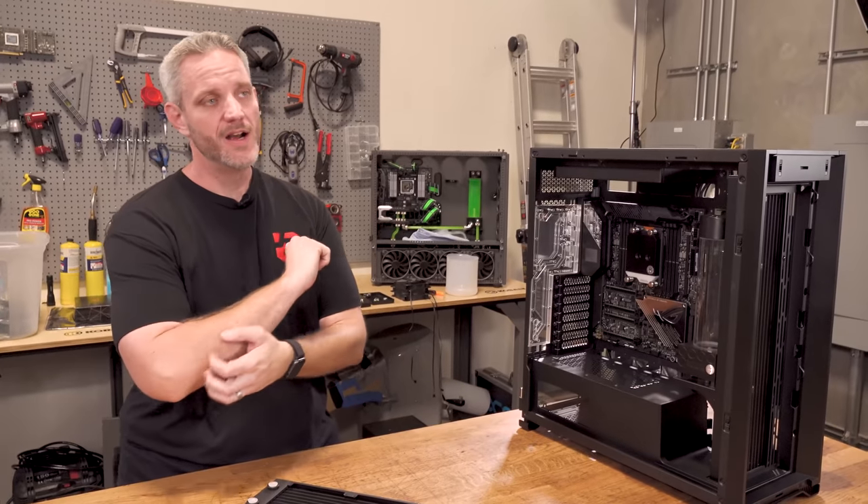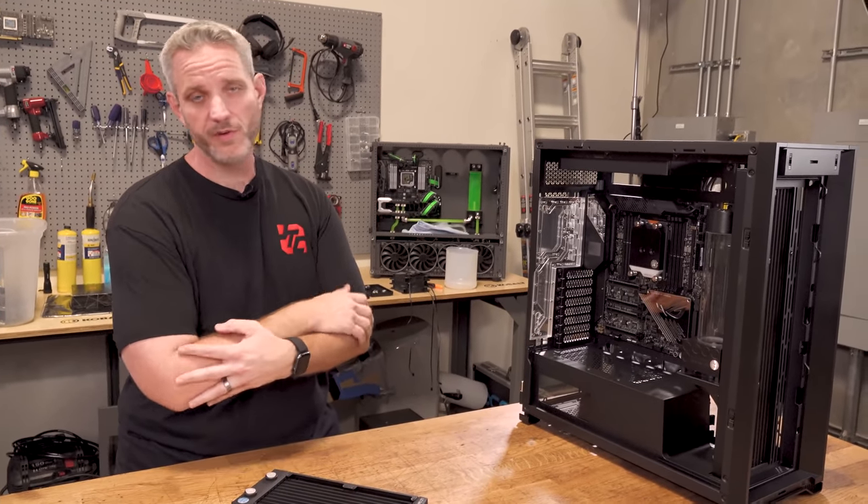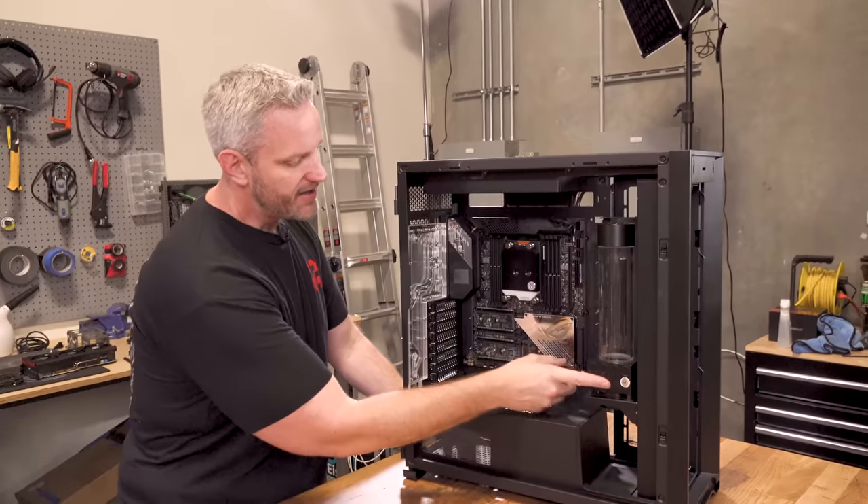No, you guys can't buy that case. I've gotten I don't know how many messages — people going, could I buy that case from you? What's your price? No, you can't have it. It's mine. It's sentimental. It's staying with me. But we reused the pump and reservoir out of here.